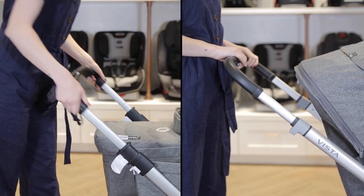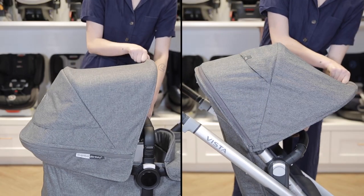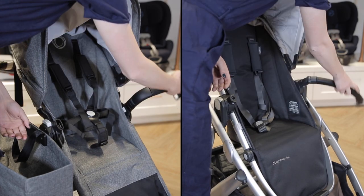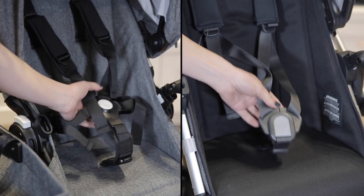Both strollers have telescoping handlebars with leather accenting for grip. Each stroller has an extendable sun canopy with a peekaboo window. The included seats are pretty similar — they both have a weight capacity of 50 pounds, a 360-degree rotating belly bar to make it easier to get your child in and out, and a no re-thread harness to make adjustments easy.